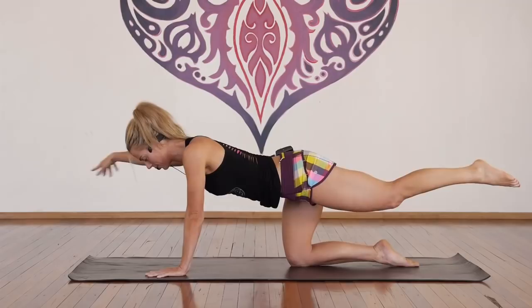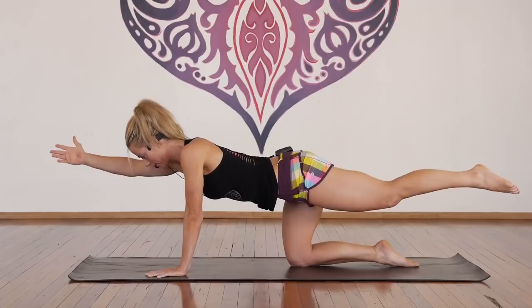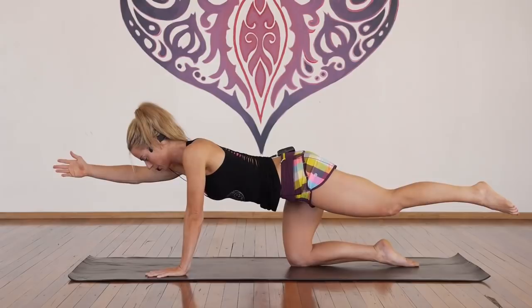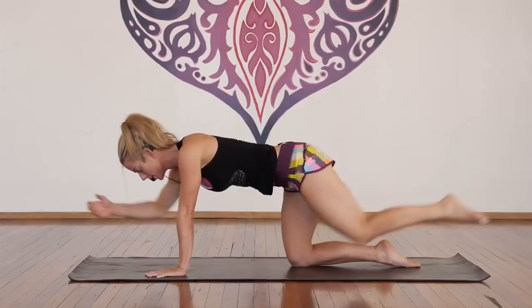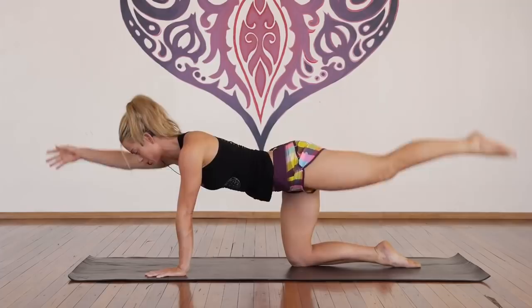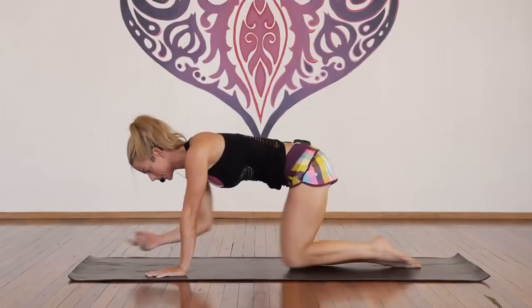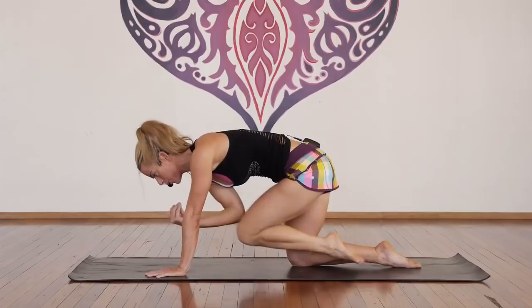Stretch the right arm, left leg — for ten, nine, eight, seven, six, well done, five, four, three, reach, two, and one. Inhale in, exhale, reach. For one, two, neutral pelvis, three, neutral spine, four, five, belly up, six, seven, eight, nine, ten more — ten, nine, eight, good, seven, six, five, four, three, two, and one.